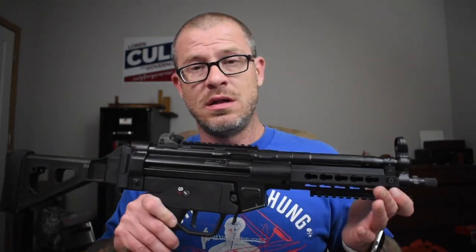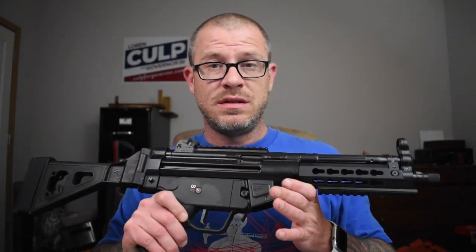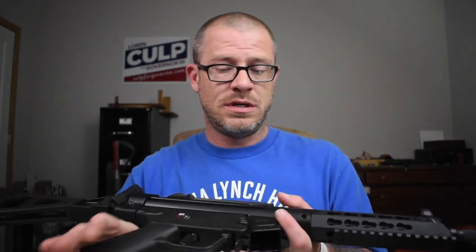A lot of you probably already know this, but one of my absolute favorite guns is the PTR-9CT. This thing is a lot of fun to shoot. The MP5 platform as a whole is amazing. If I'm going to the range, you know this bad boy is going with me.